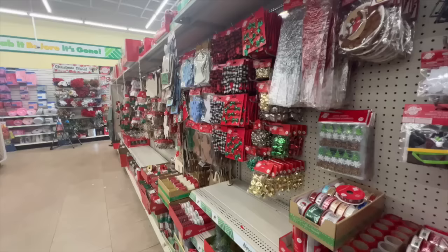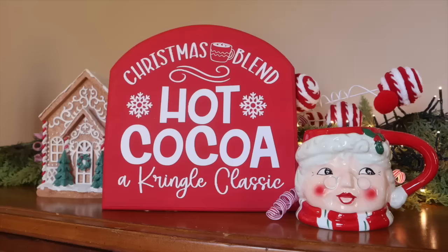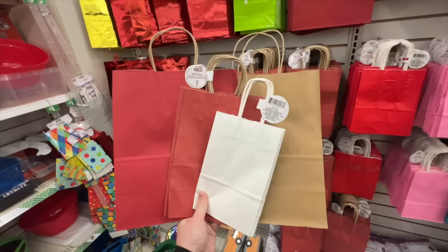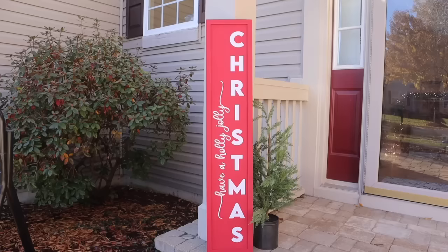It's the most wonderful time of the year. The Christmas items have hit the shelves at Dollar Tree and today I'm going to show you how to take some of those items, use your cutting machine, and create some amazing DIY decor and gifts. I've got a ton of free cut files for you and as always we're doing it on a budget.